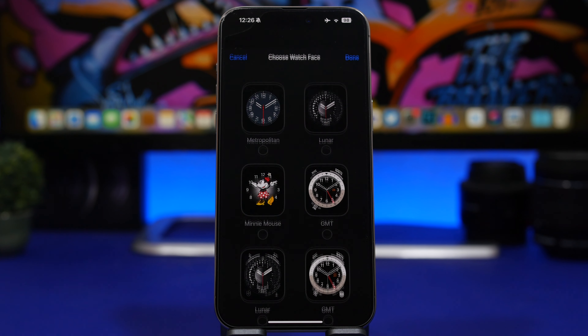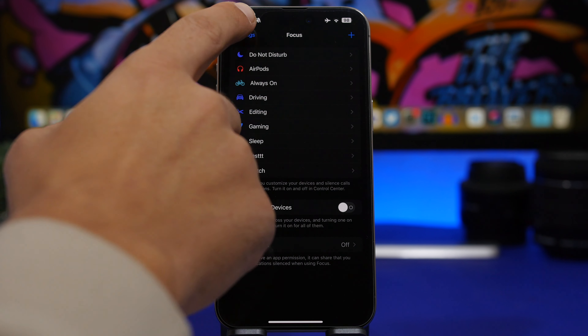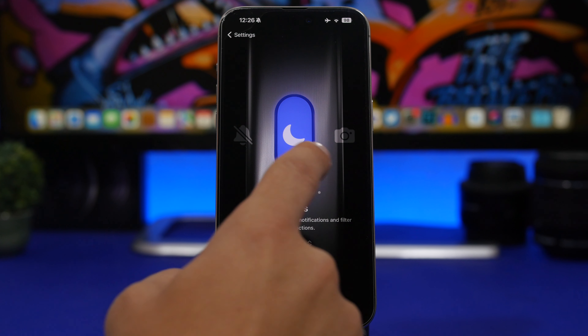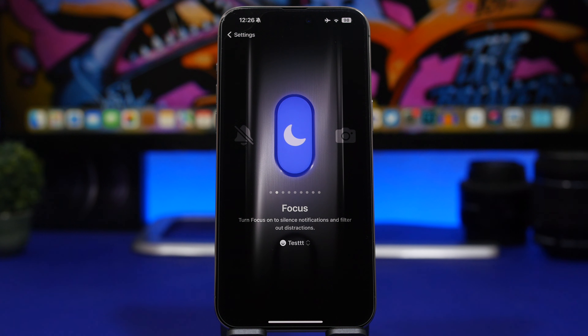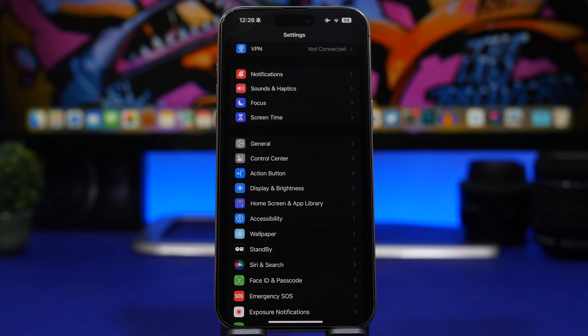When you configure the Focus mode, just tap where it shows Apple Watch and choose the watch face you want to use. Tap Done, then go back to Settings, go to the Action Button, select Focus, tap to choose the focus you just created, and now you'll be able to change your Apple Watch face using the action button.